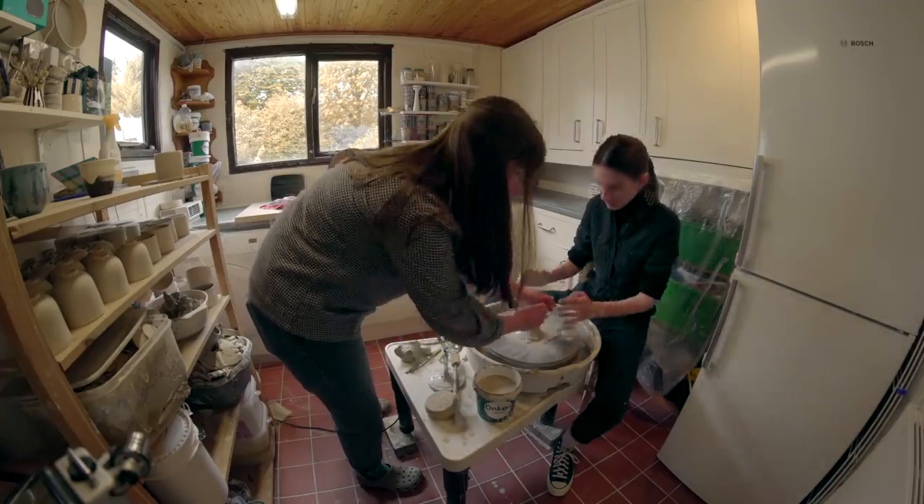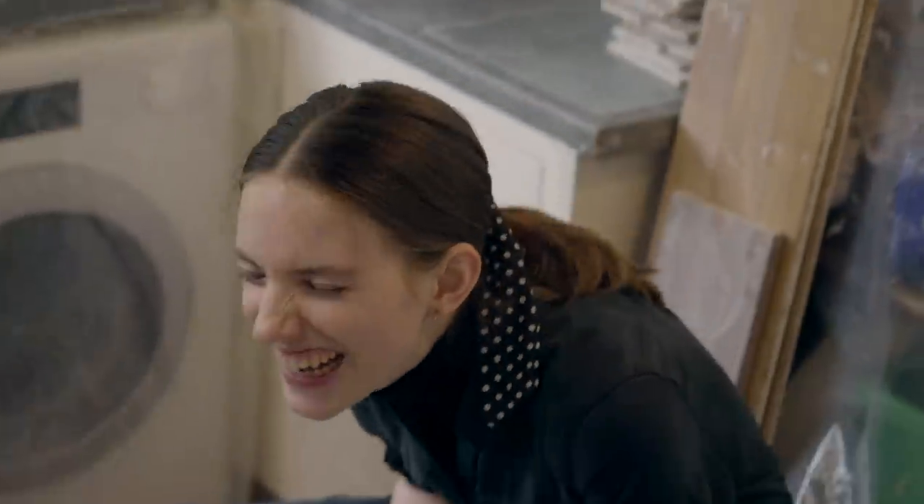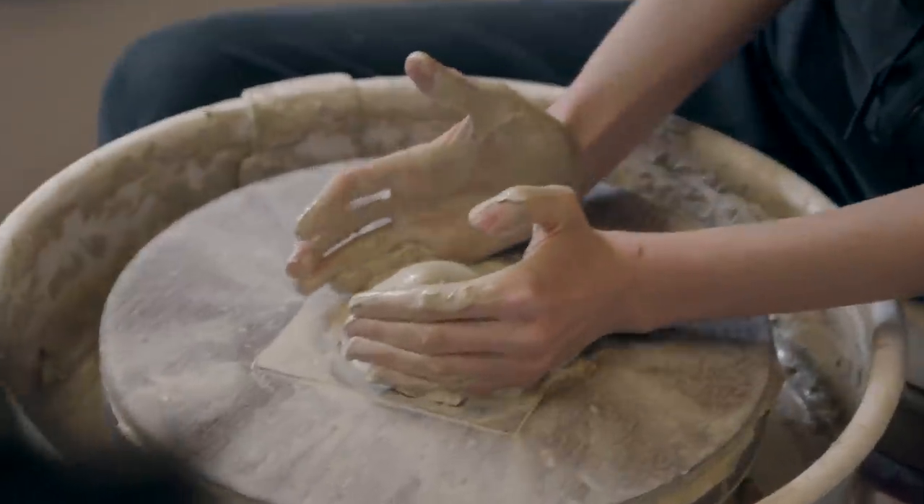It went pretty well. I think Grace struggled a bit with the throwing, but her trimming was really good. I think if she had a few more attempts she would get the hang of it. Teaching is pretty hard — I don't normally do anything like that, I haven't ever taught anyone before. Normally you just do it by yourself, but trying to tell someone else what to do is quite difficult. Watching Grace try to pull up a pot was quite funny, but she did okay. On her third attempt she got the hang of it, but there were quite a few balls of clay that didn't make it.